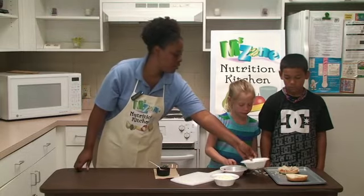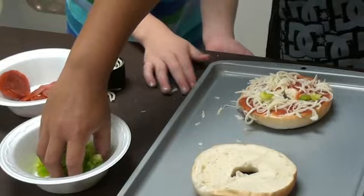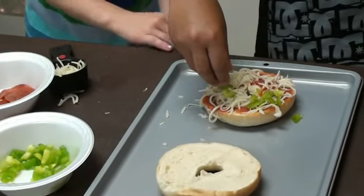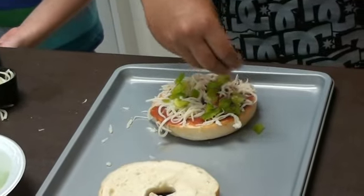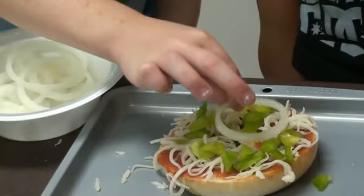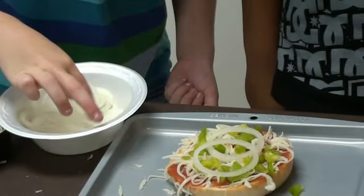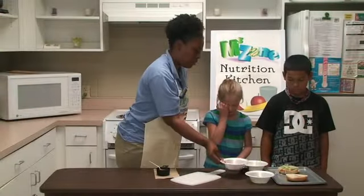Next, you want to place some bell pepper. It's okay to get a little messy as long as you clean it up. Go ahead and place the onion rings on there. Pepperoni.